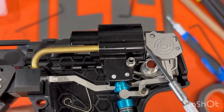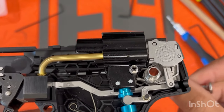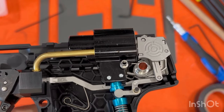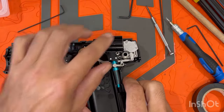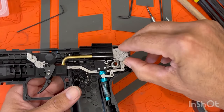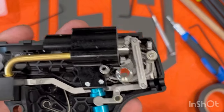So I replaced that valve as it was from factory, reassembled my marker, and it aired fine — but it doesn't fire. It acts like it's in safety still. I'm at a crossroads here because I can't, for the life of me, figure out what I am missing.